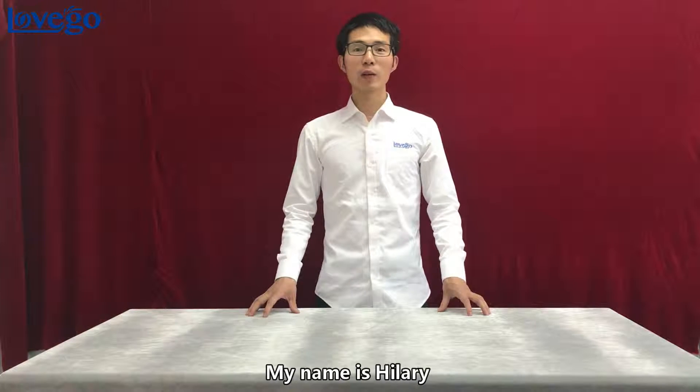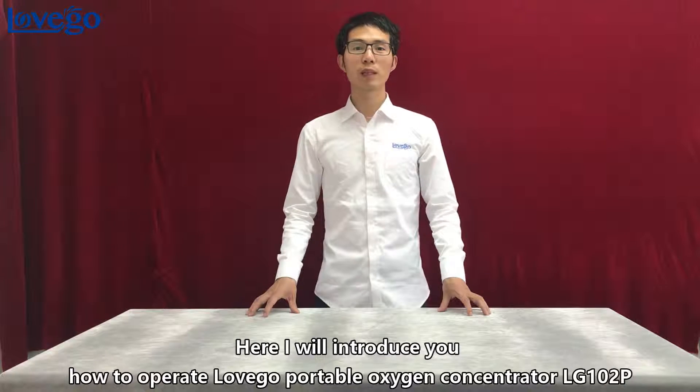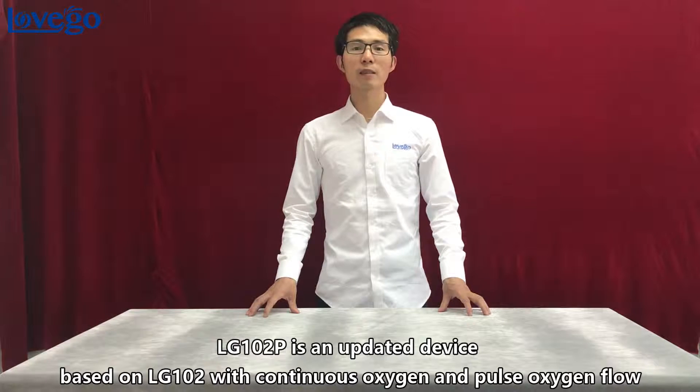Hello everybody, welcome to Labgo Media. My name is Hillary. I will introduce you how to operate the Labgo Portable Oxygen Concentrator LG-102P. LG-102P is an updated device based on LG-102 with continuous oxygen and pulse oxygen flow.